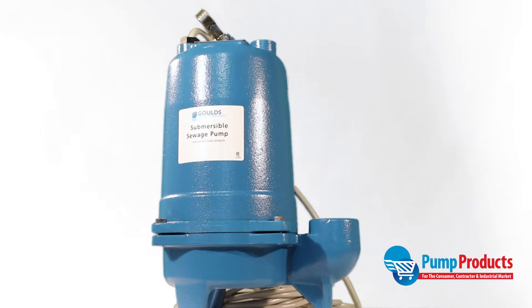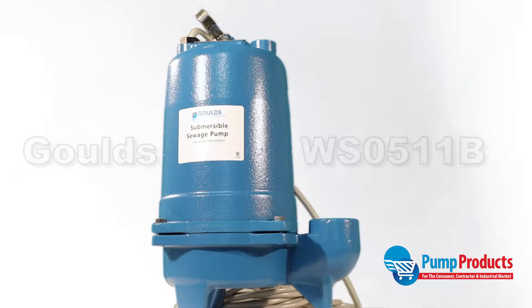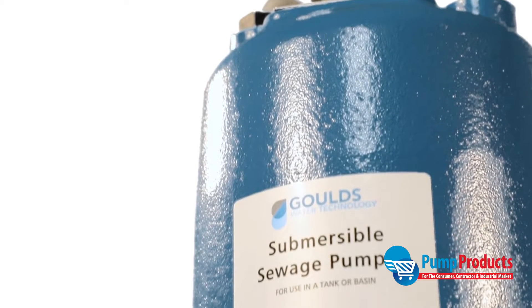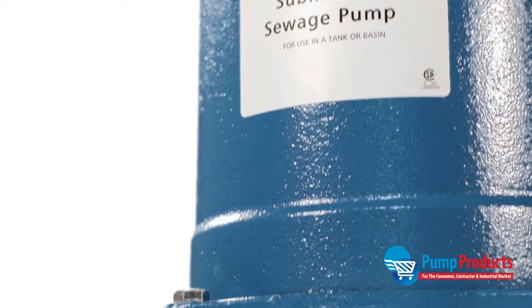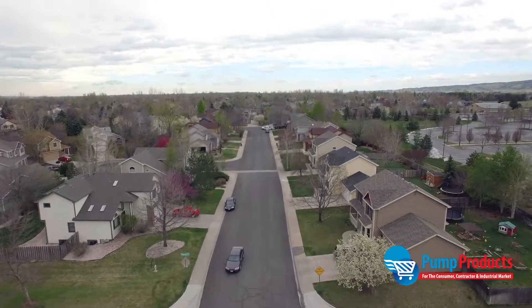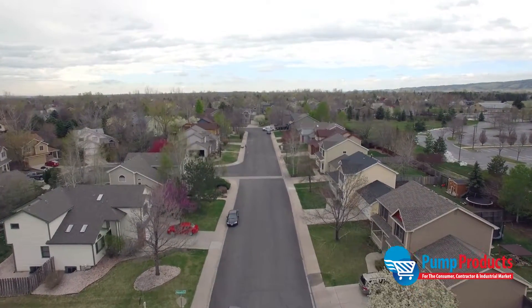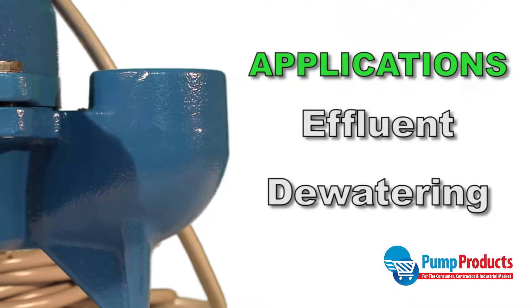Pump Products is now stocking the Goulds WS0511B model 3886 sewage pump. This Goulds pump is designed to pump sewage containing non-abrasive 2-inch maximum solids out of a home or building. It is particularly suited for sewage applications in domestic systems where a gravity drain is not available, and can also be used in effluent and dewatering applications.